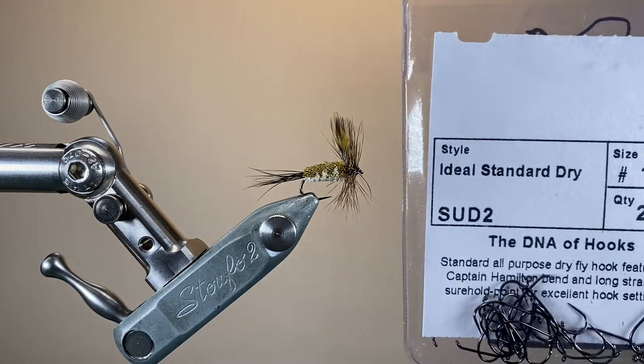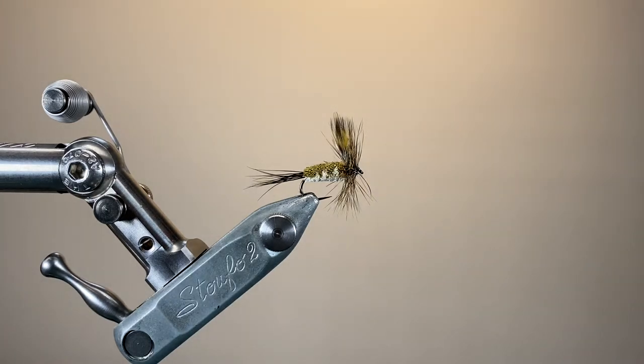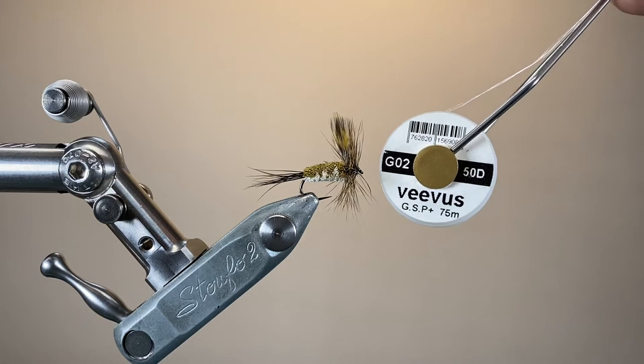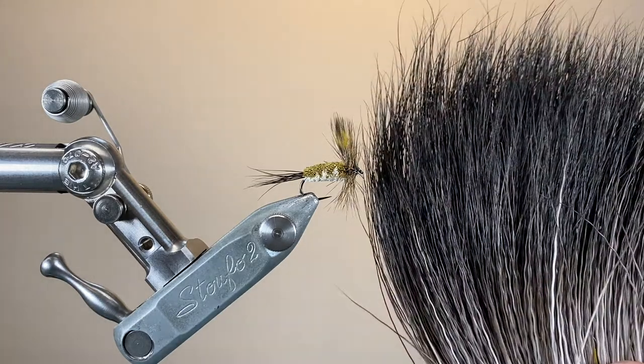The hook I'm using is a size 10 Partridge Ideal Standard Dry, not too heavy but with a reasonably long shank. The thread I'm using is Vivas 50 denier GSP in white — that's my preferred thread for working with deer hair.